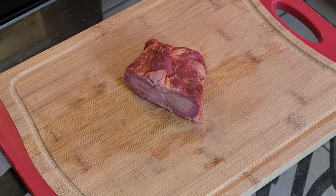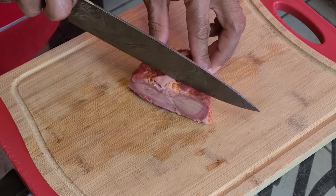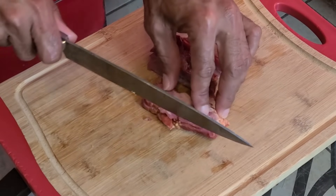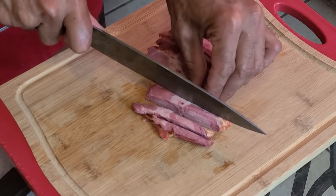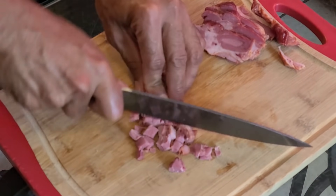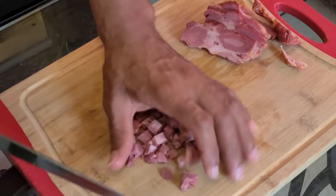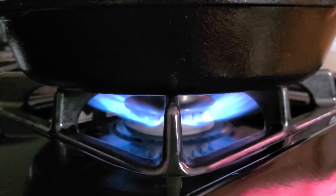Here we have our tasso pork — remember you could use tasso turkey as well. We're going to take our knife and chop this into small bite-sized cubes, like how you see here.